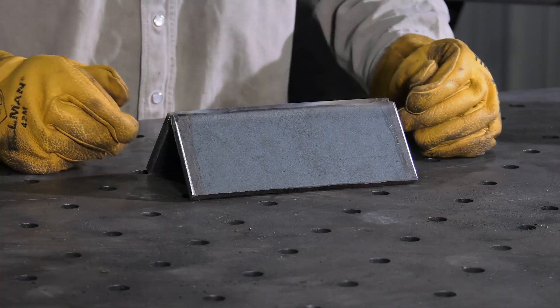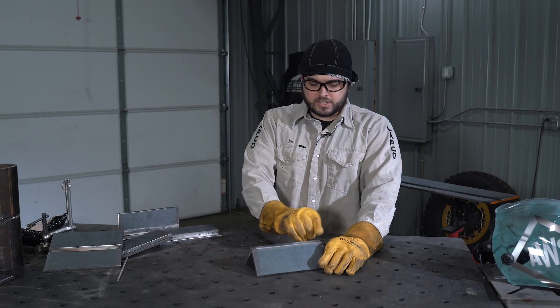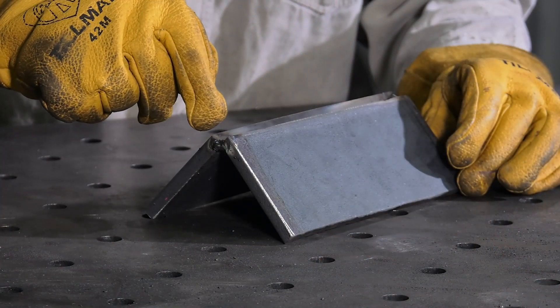The corner joint: here we have two pieces of material meeting edge to edge. This is an example of an outside corner. Here is where we will join the material with the weld.